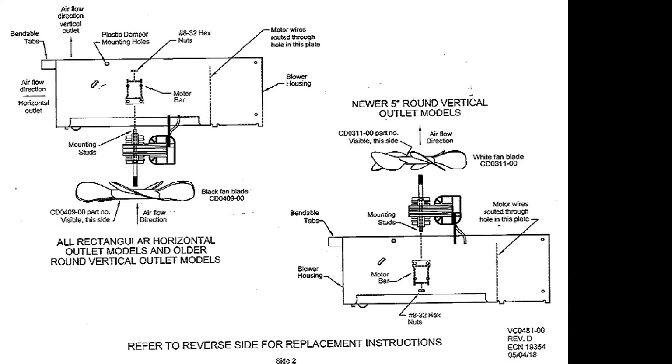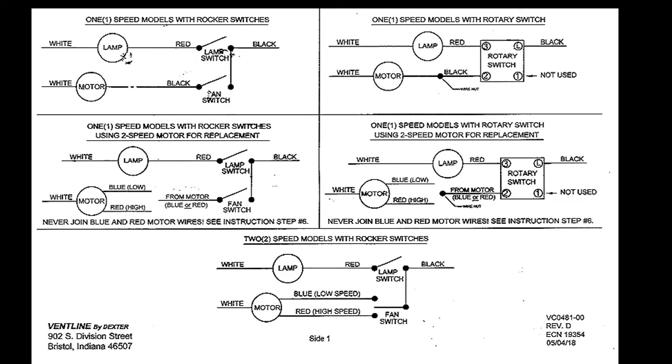Just in case you do need to refer to the instructions, I'm including them in this video. Rule number one is obey all rules.